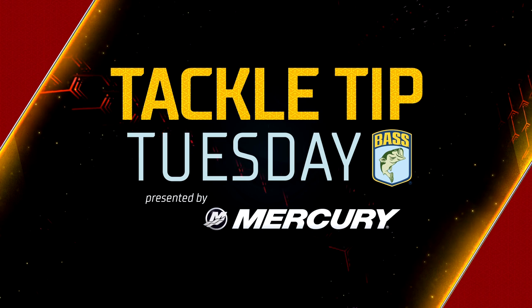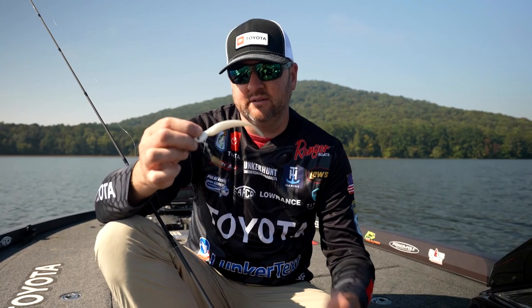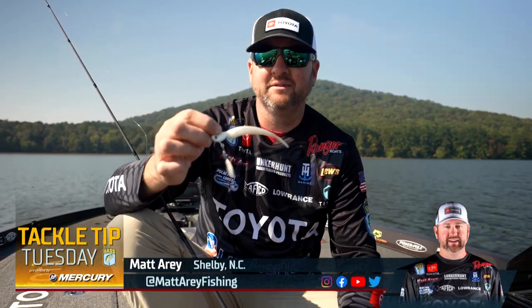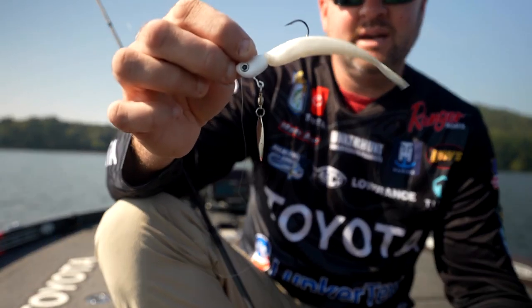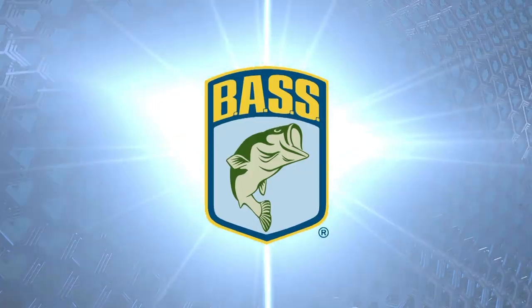What's up y'all, Matt Arey here. I want to talk to you about fishing ditches in the winter time with an underspin. This is obviously my personal favorite — it's a brand new underspin we've got out with Pulse Fish Lures. It's a signature bait of mine called the Spinning PGA.